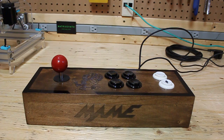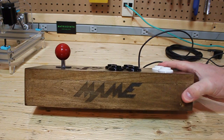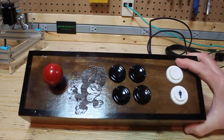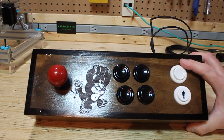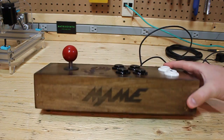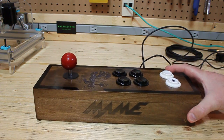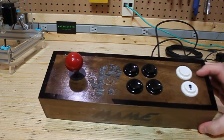Now what makes this MAME console unique, and the reason why I wanted to share it with you, is you might notice the logo in the front — the MAME logo — and the Donkey Kong figure. These were images I downloaded from the internet, and I used a CNC laser engraver to create these images.